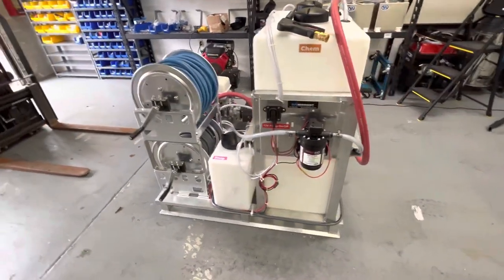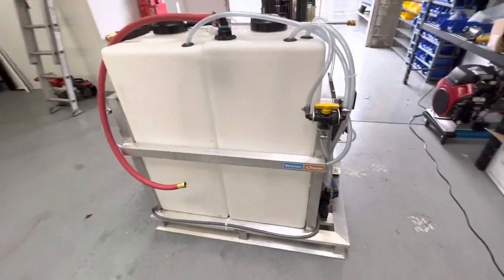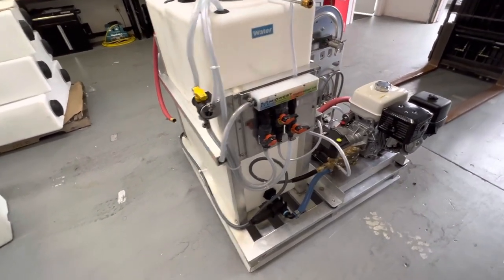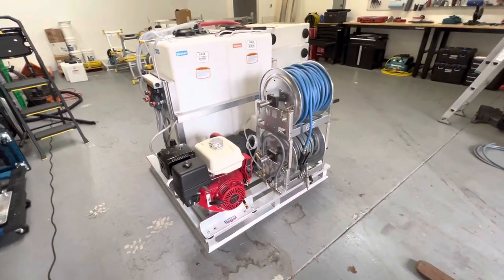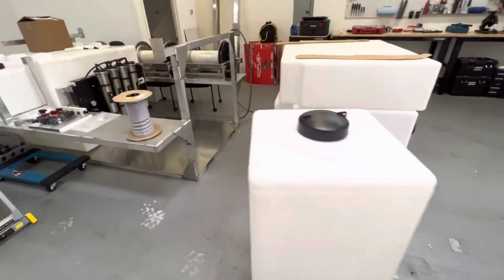If you'd like to have one of these, send us an email. The easiest way to get a hold of us is expertpowerwash@gmail.com — phones and Facebook sometimes don't get answered right away. If you're looking for something like this, a mini skid, we can put this together for you.